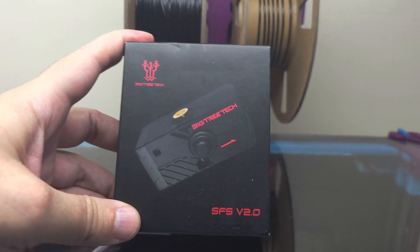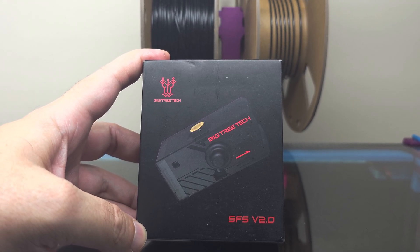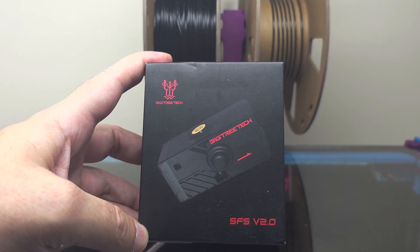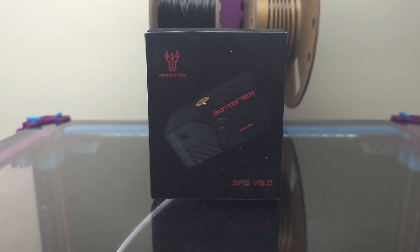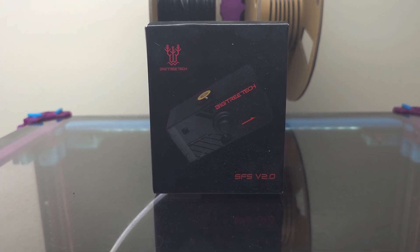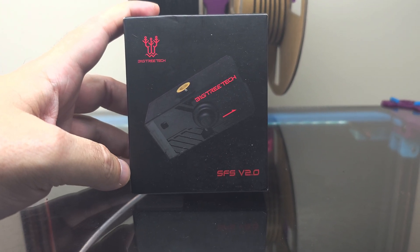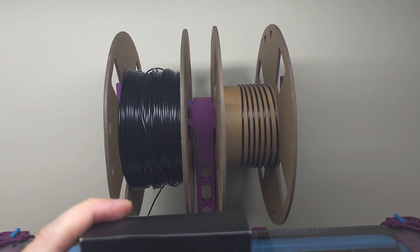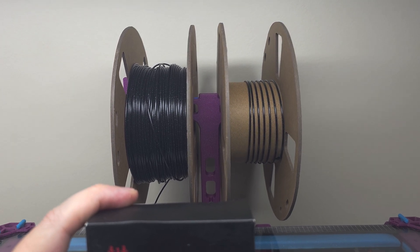The idea with this is it will detect when either the filament gets stuck and doesn't move forward, or also when the filament runs out and there's no more filament left in the filament path. It'll send a signal to the printer to pause the print, allowing you the chance to load up the next spool, switch to another spool if you're changing colors, and then resume the print — so you can basically finish the print and not end up with a bunch of spools with minimal amounts of filament left that you never get to use up.